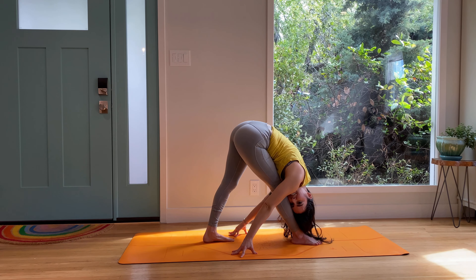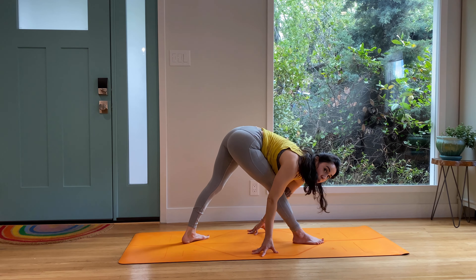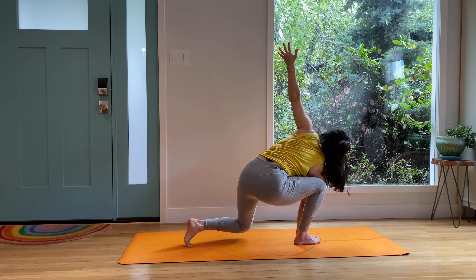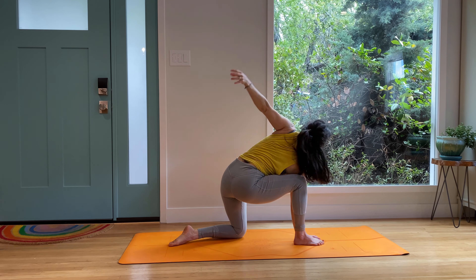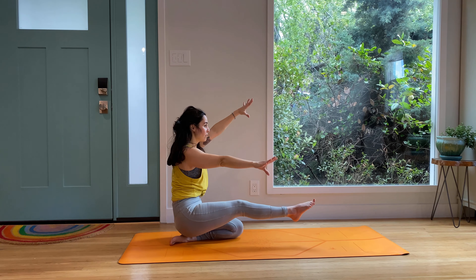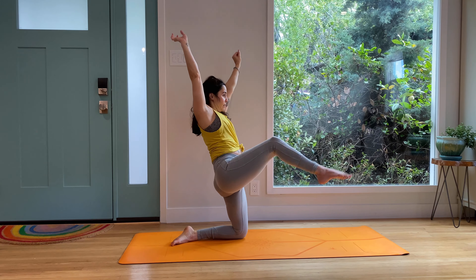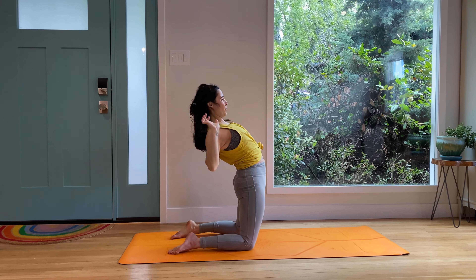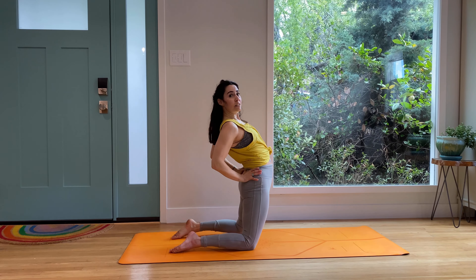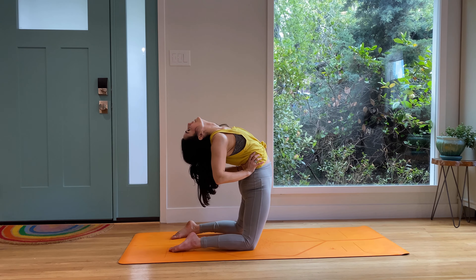Big breath in and out. Come back through Trikonasana — triangle pose, perhaps deeper. We're going to bend into the back knee. Shift left hand forward, square out the hips. That balance we did in kneeling at the beginning of class — find it here, moving through camel pose. Swing the hips up, bend the knee under — camel pose, Ustrasana, maybe a little deeper than that first time we visited. Hands can support the low back or pull the ribs upward. Awesome job.